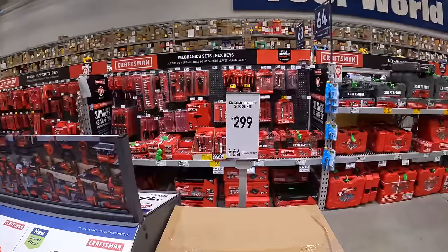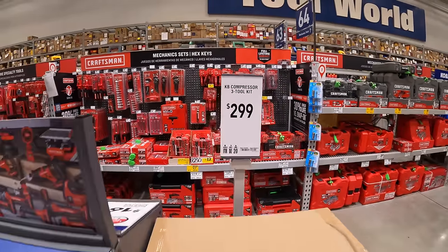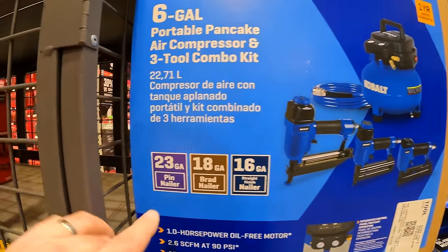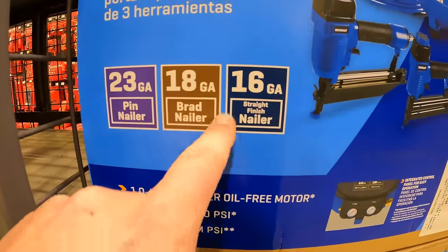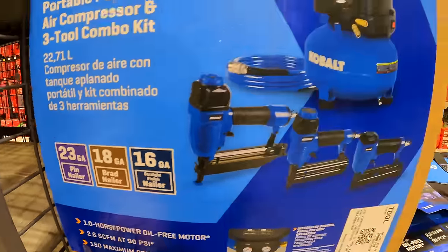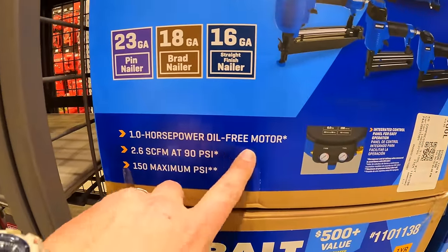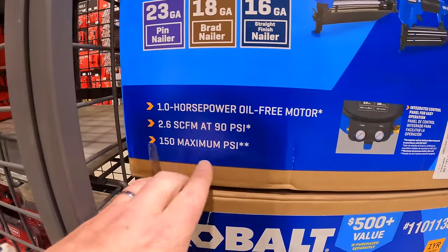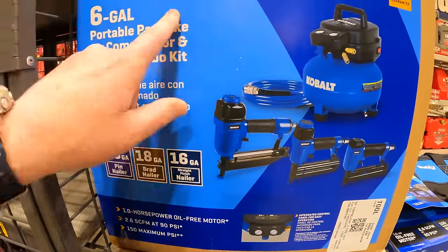Cobalt does have for $299 their 3-tool combo kit with the pancake air compressor — 6-gallon, 3-tool — you get a 23-gauge pin nailer, 18-gauge brad nailer, and a 16-gauge straight finish nailer. 1-horsepower oil-free motor, 2.6 CFM at 90 PSI, 150 maximum PSI.